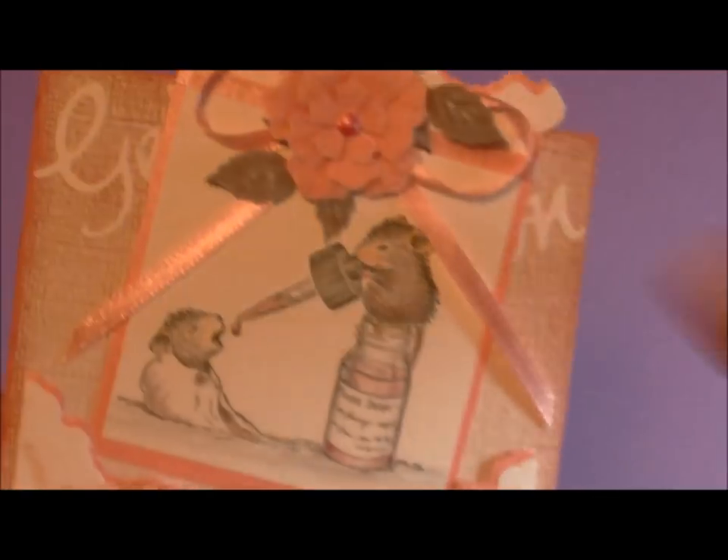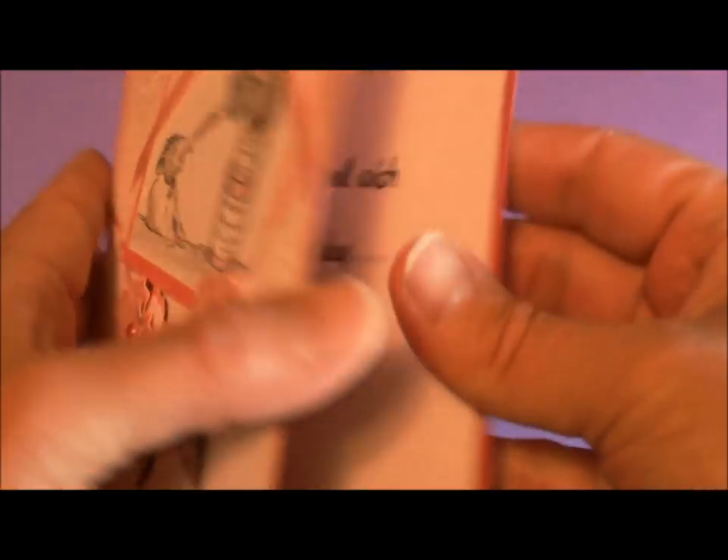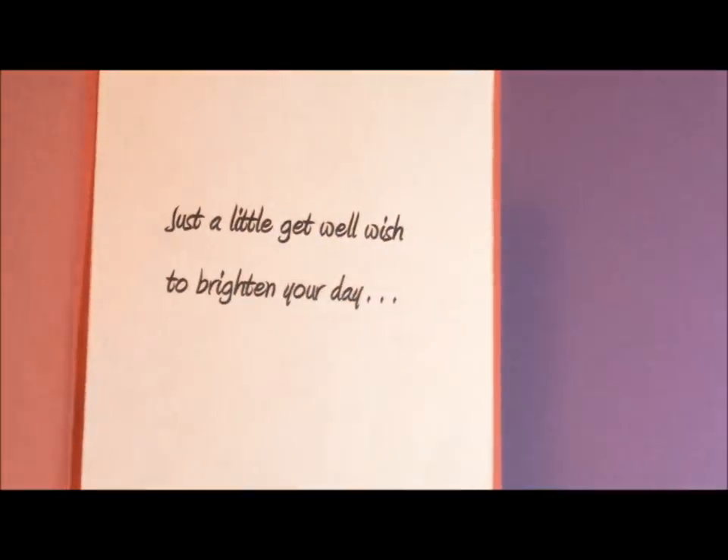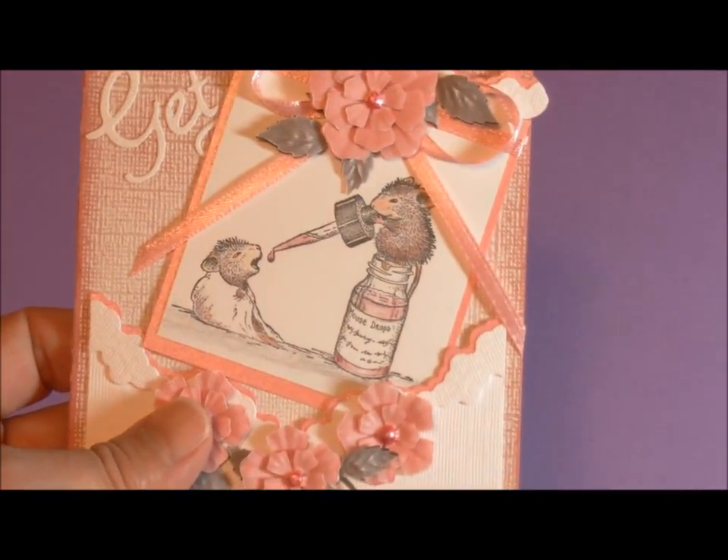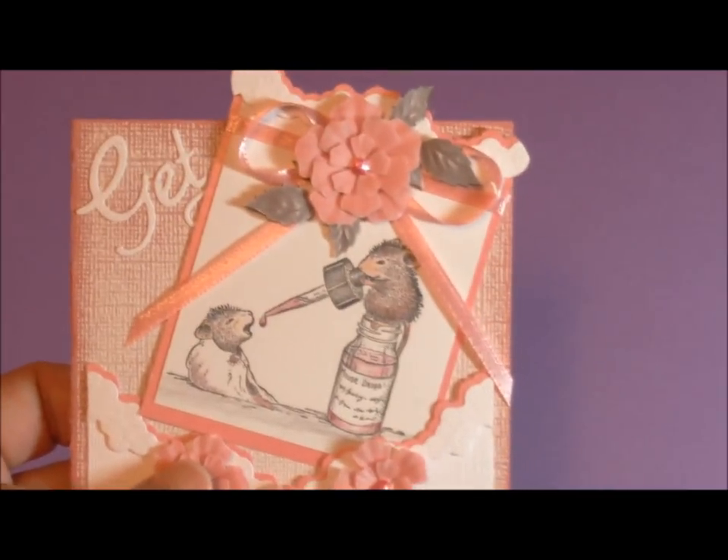I love this idea of slipping this little tag out — and it's not just a tag, there is a card inside too. And it says: 'Just to get well wishes to brighten your day.' This is such a sweet card. I would love to receive that in the mail — who wouldn't?